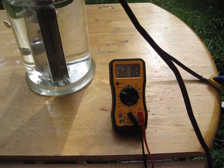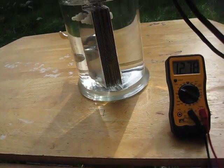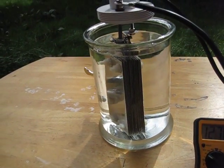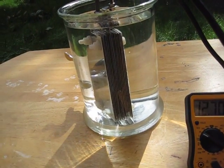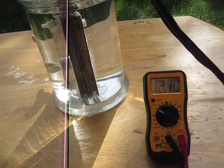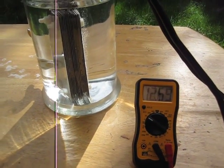Deep cell battery sitting at 1278. I plugged it in for a second but I wanted you guys to see this — this will be his first fire up. The battery has already gone down to 1269.